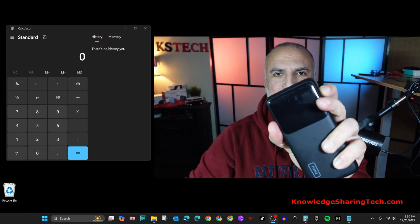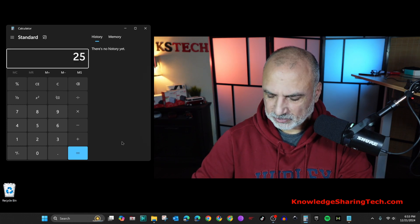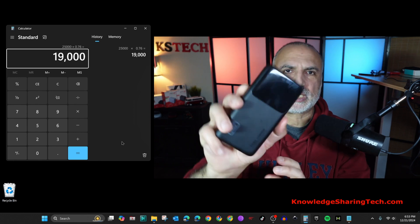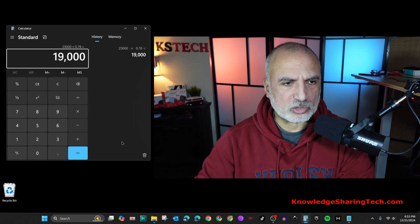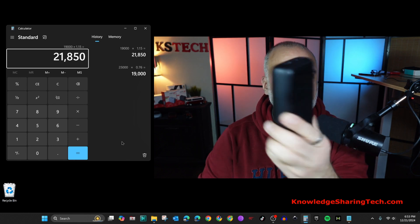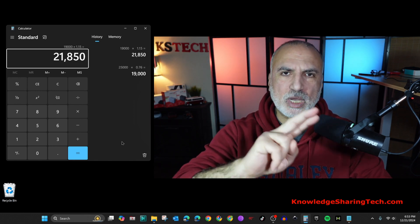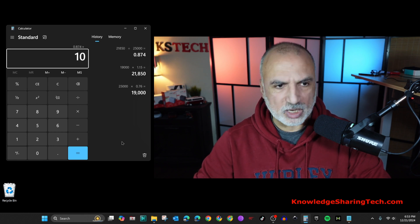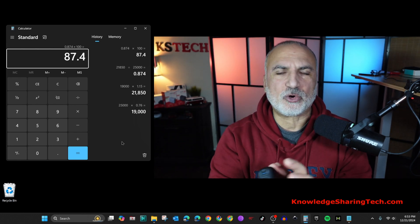Let me prove this with an efficiency calculation. The receiving P63 charged to 76% of its 25,000 mAh capacity: 25,000 × 0.76 = 19,000 mAh. Adding 15% loss from the receiving bank: 19,000 × 1.15 = 21,850 mAh delivered. Dividing by 25,000 and multiplying by 100 gives an efficiency score of 87.4% — a very good result.